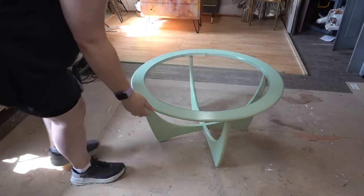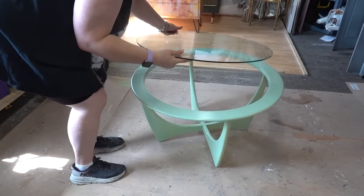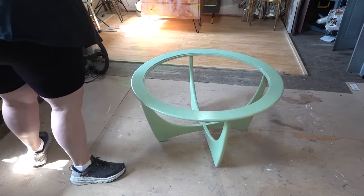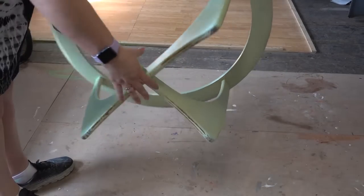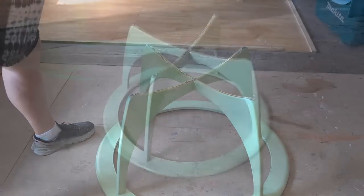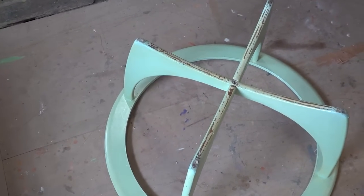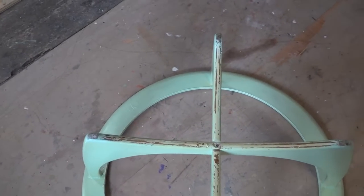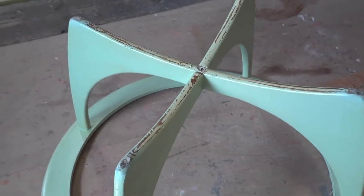First of all, we're going to remove that glass insert and try not to break it. As you can see, the paint's chipping off the bottom. It's not a professional paint job — it's just someone who slapped a bit of paint on at home, I think.